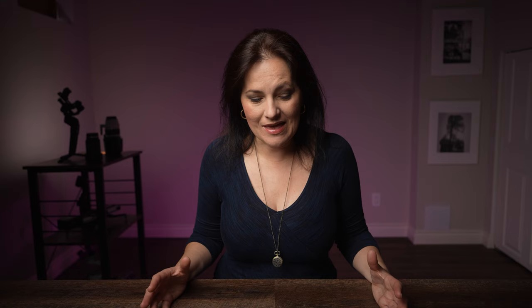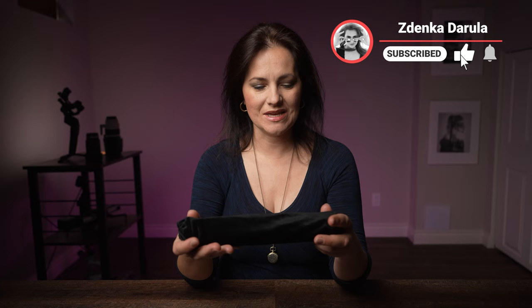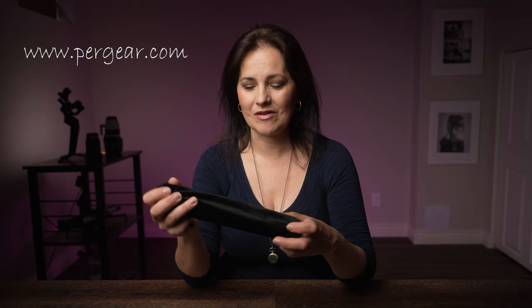Now all these lights are rectangular. I haven't reviewed a tube light on this channel yet until now. I've got here the Iwada Master S RGB light, which was provided by puregear.com, which is an online store where you can buy anything when it comes to photography and video gear. Let's review this.